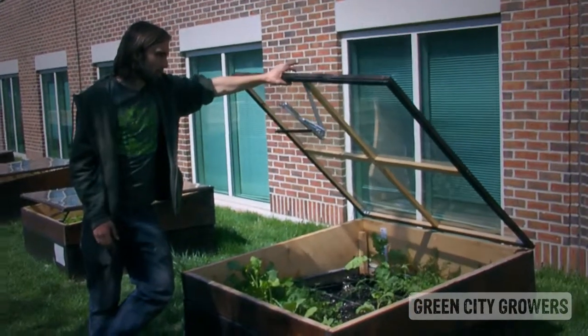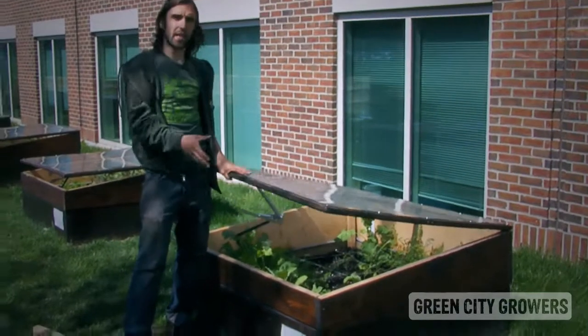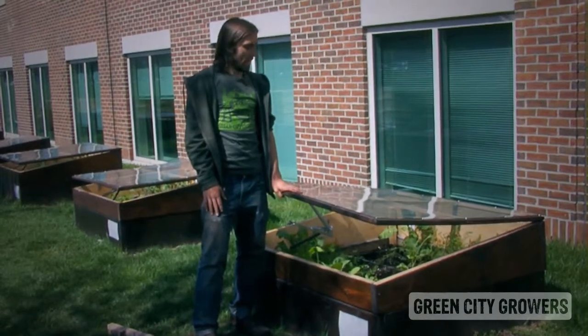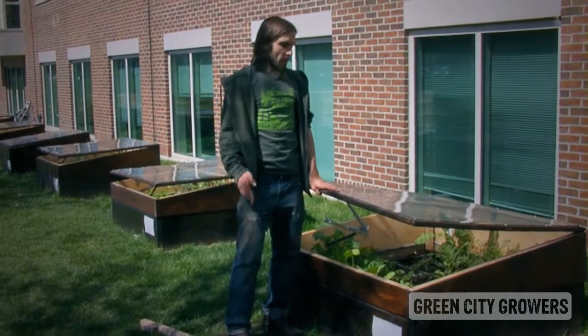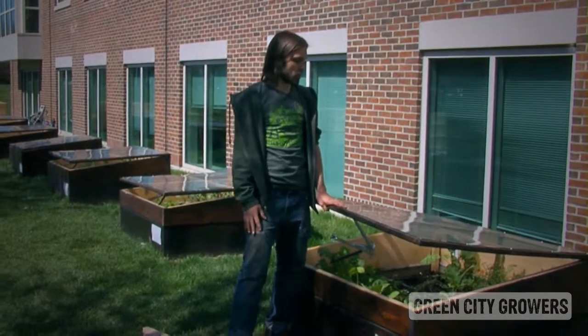The principle of a cold frame is that it traps the heat on a sunny day inside the bed. Then at night, that heat stays in and keeps the plants from freezing. In the morning when it warms up again, it opens to vent and enable fresh air to come in so that there aren't too many issues with mold and fungus and other things that happen when there's no ventilation.